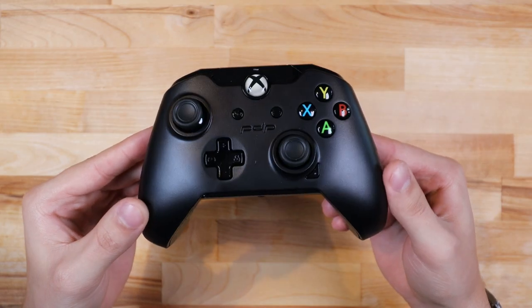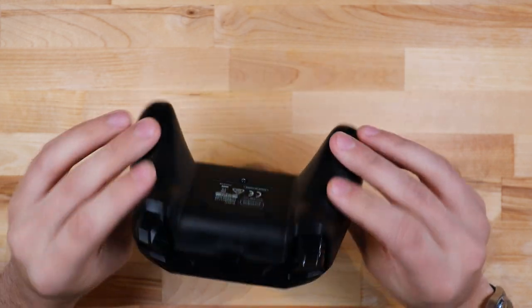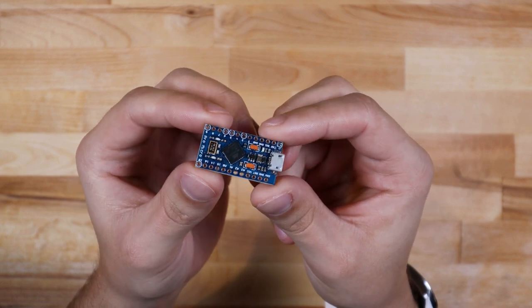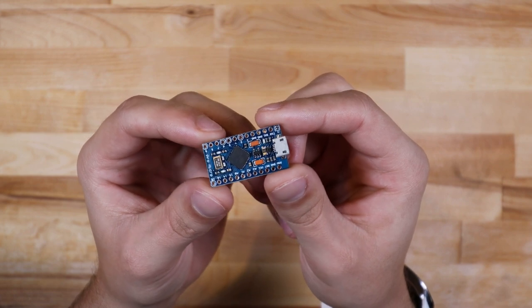First off, I'll be using a third-party Xbox controller because there's really no need to use an expensive official controller for this. As always, the brains of this project will be an Arduino Micro. This will act as the middleman that will read the sensor data from the bike and send inputs to the controller.